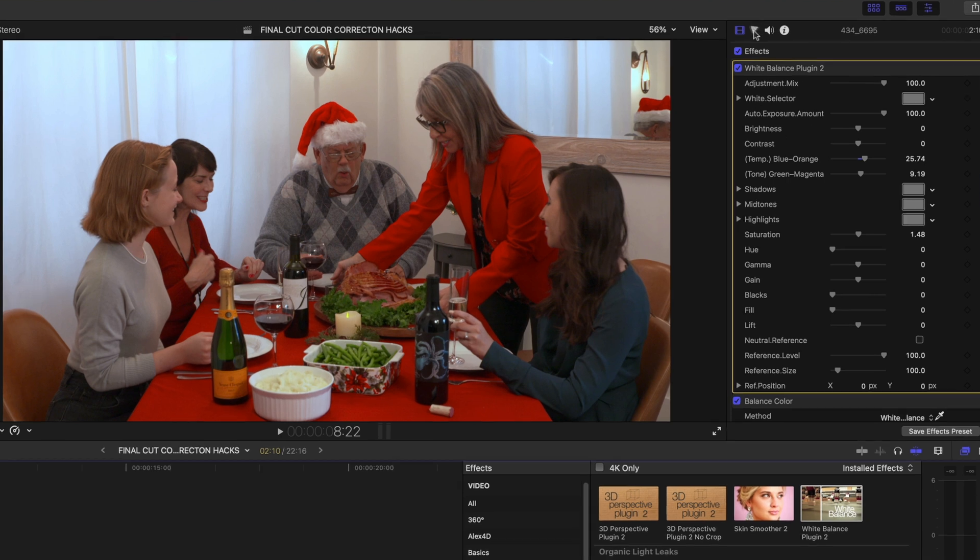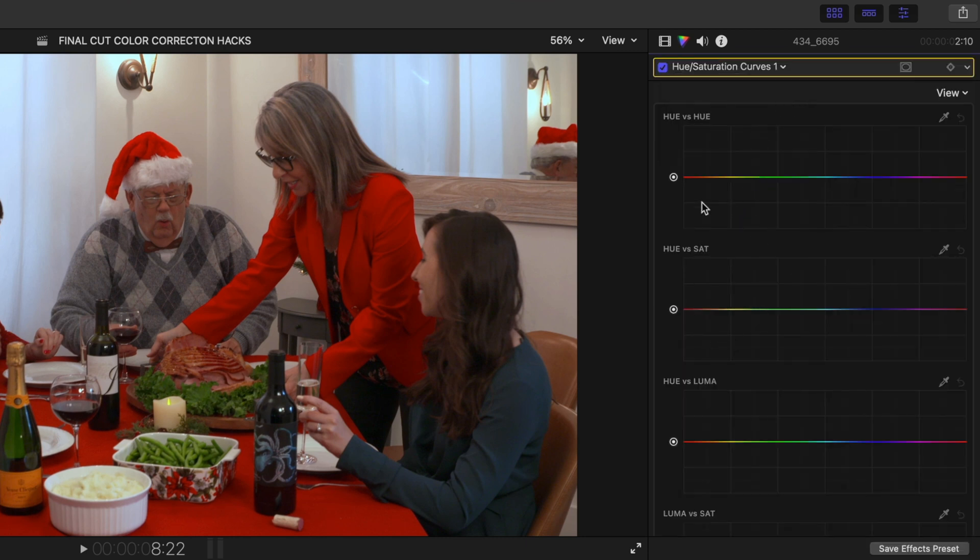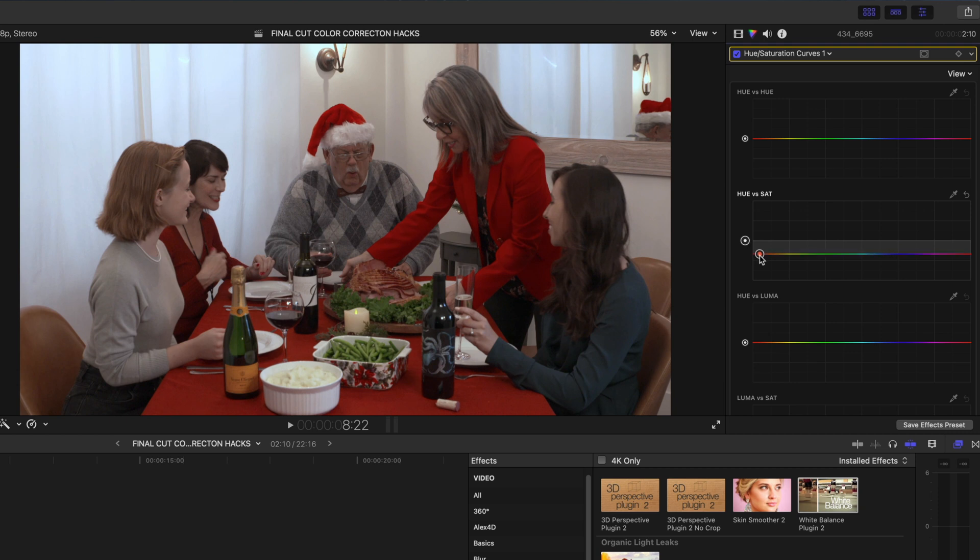I already color corrected a little with my white balance plugin. Now I'll go to the inspector and select 'Hue/Saturation Curves.' The line we want is hue versus saturation. I'll click along the color bar in the reds and dial down the saturation. If I make more corrections along the board I can keep everything else saturated and lower the saturation on just those reds so they're not bleeding. Look — no one's skin tone is affected, it's just those reds.